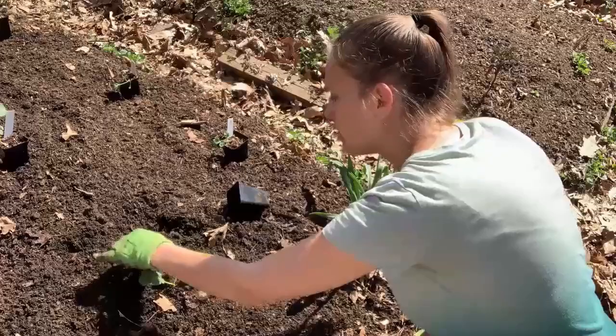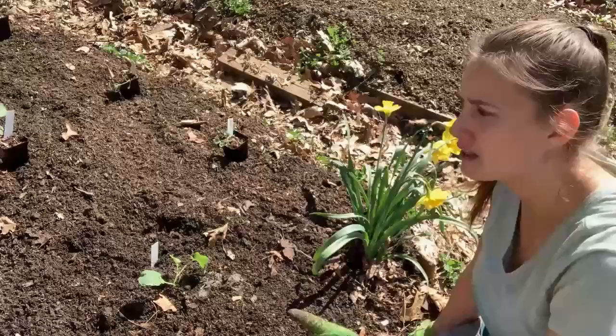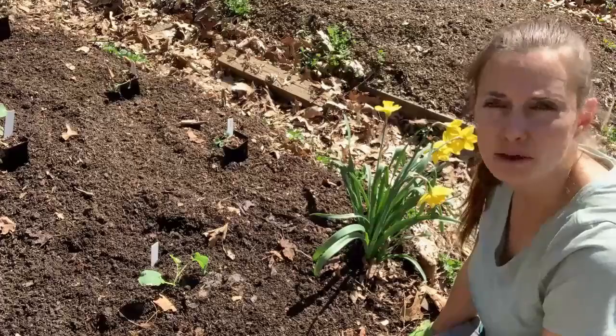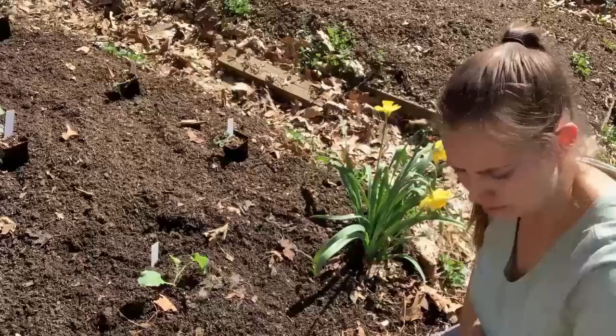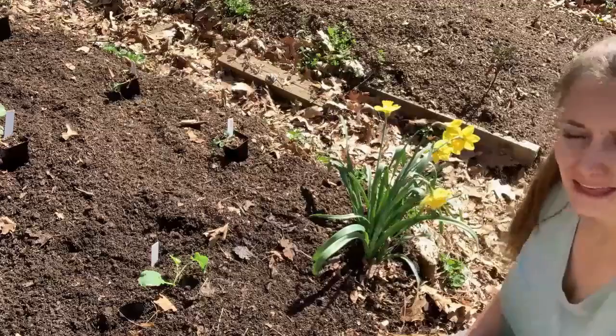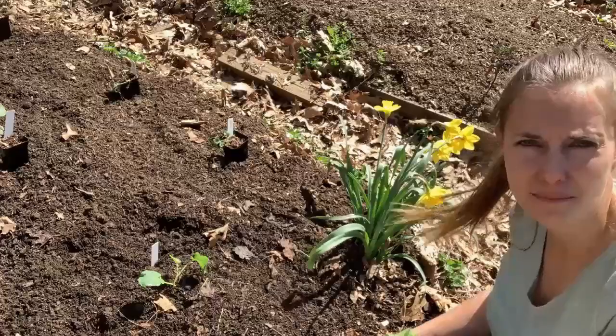We're going to go ahead and put our little tag here, especially because I'm growing three different varieties this year. I have one Arcadia plant because I had two seeds left that were several years old — I planted them and one of them germinated. So I do have one of my classics too. I just want to be able to tell them apart and see how each one does. I'm going to go ahead and put you into a time lapse now so you can see me plant the rest of the broccoli, and then I'll show you how to put up the hoop tunnel.